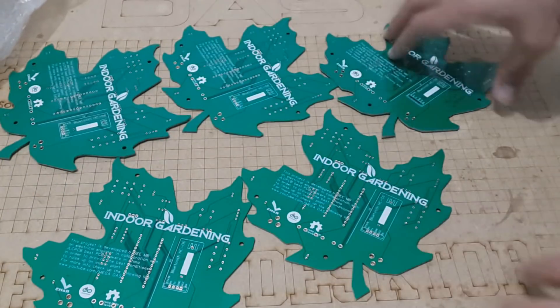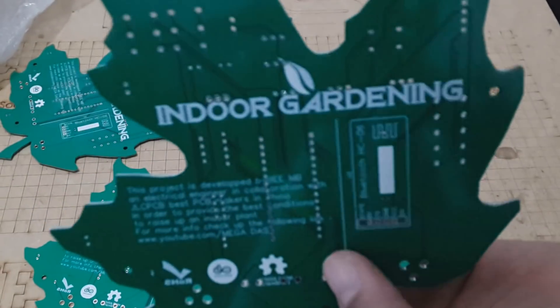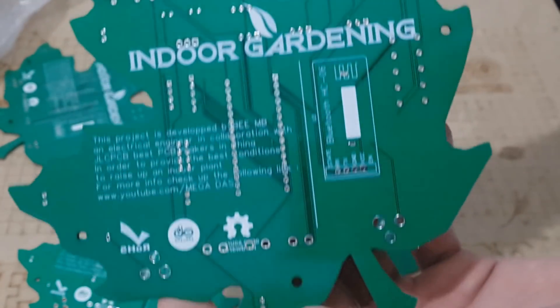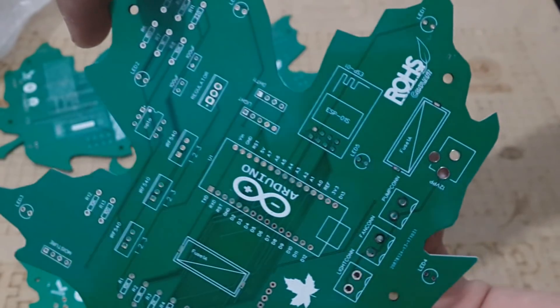As you can see, the PCB is very well manufactured and I've got the same PCB leaf shape that we designed. All the labels and logos are there to guide me during the soldering steps.